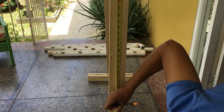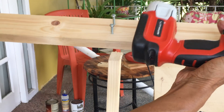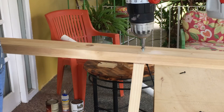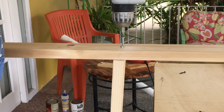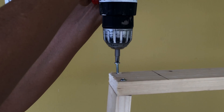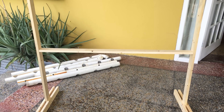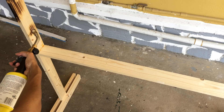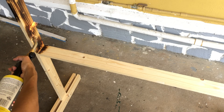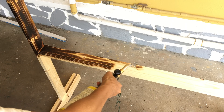Measure 36 inches from the top of your standing post. Apply glue to the 41 and a half inch piece on both ends, then attach it to the 36 inch marking on the post. Next, attach the 43 inch piece to the top of the post — remember to apply glue. Your stand is now ready to be sealed. You can use mineral oil, but since it's difficult to locate here in Trinidad, I decided to apply a shou sugi ban finish, after which I applied two coats of olive oil.